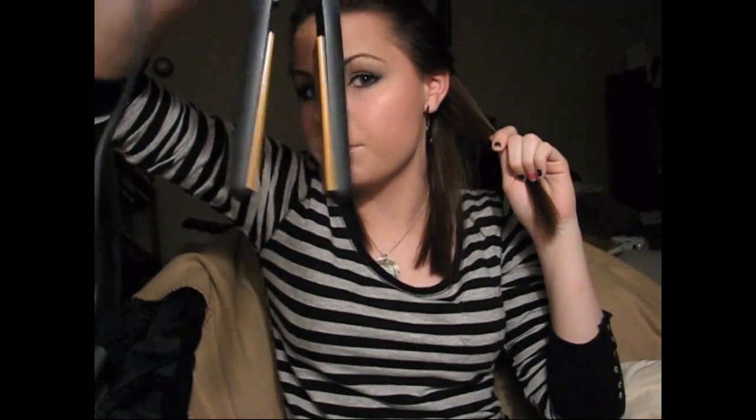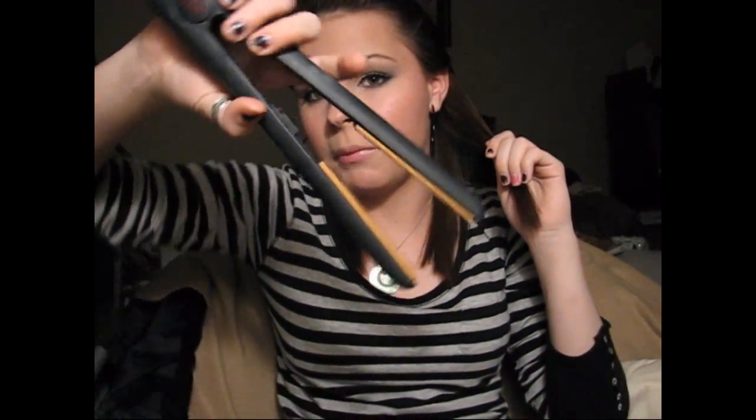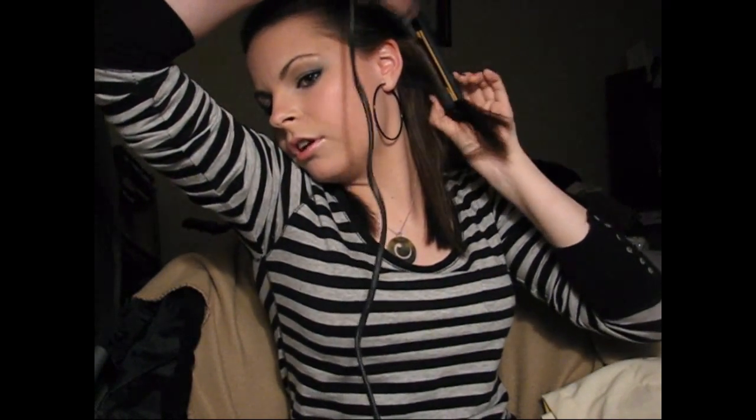My hair straightener is already warmed up. I'm going to take a little section, about an inch or two inches. Take your flat iron and have it pointing downward. When you go through, you're actually going to twist it away from your face. So you clamp down, turn it away from your face, pull it a little bit, turn it a little bit more, and then pull all the way out. You get a nice little curl like that.